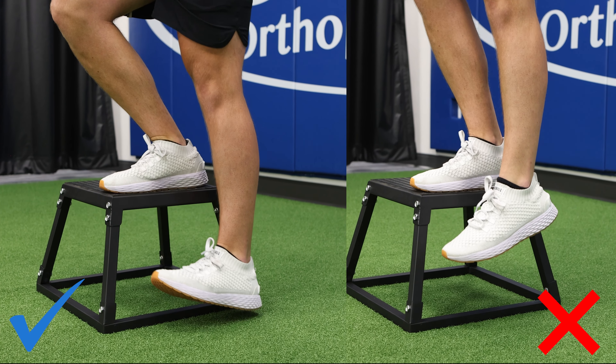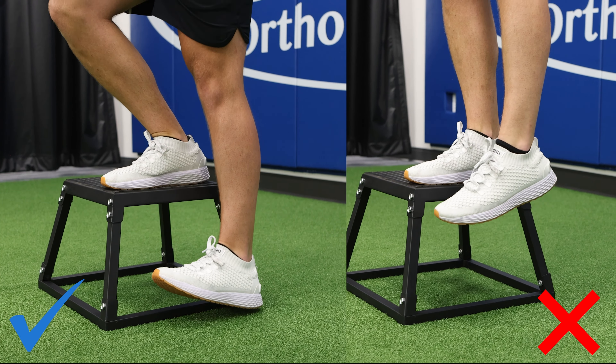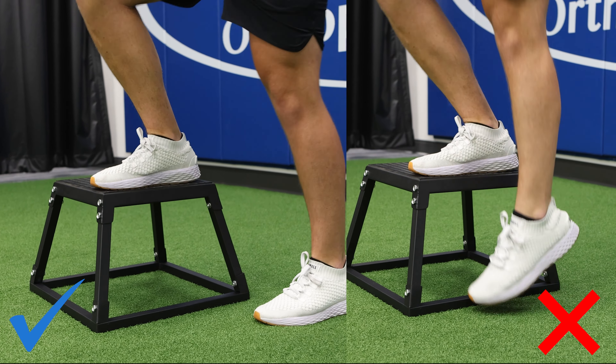Focus on not setting your whole foot down, keeping your hips level, and not letting your knee collapse inward. Repeat this 10 times then switch to your other leg. Perform two to three sets on each side.